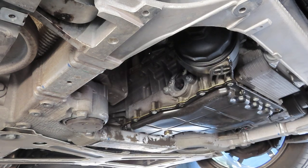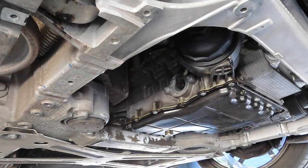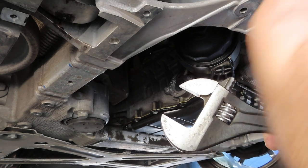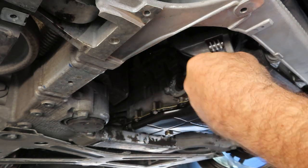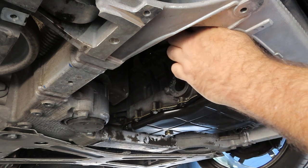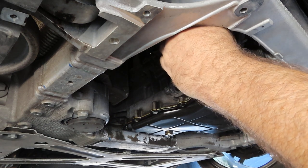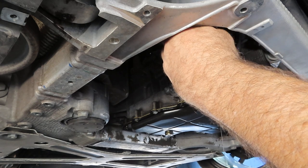Here I am getting the filter housing cap off. It takes a 36 millimeter socket — basically a specialty socket — but a crescent wrench works just fine since it's a plastic cap and it's not torqued down too much. I've loosened it up pretty well. I can't remember exactly how much oil pours out of this, but I'll go ahead and spin it off the rest of the way by hand.